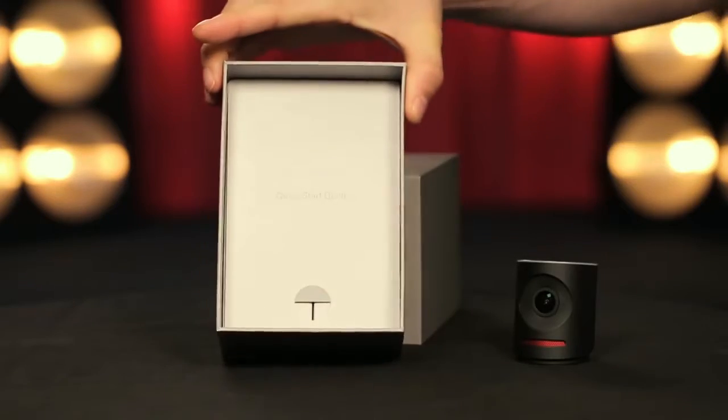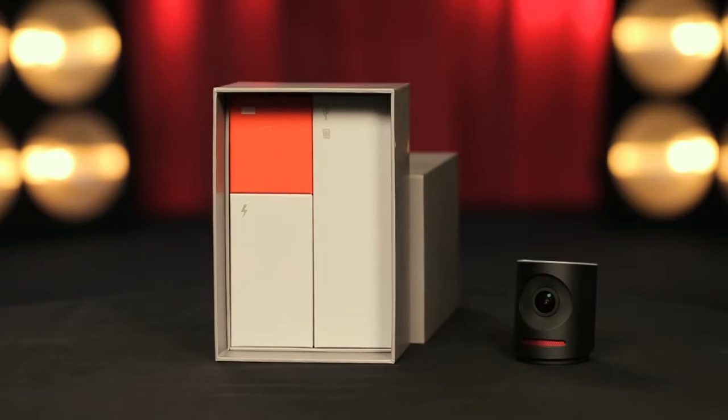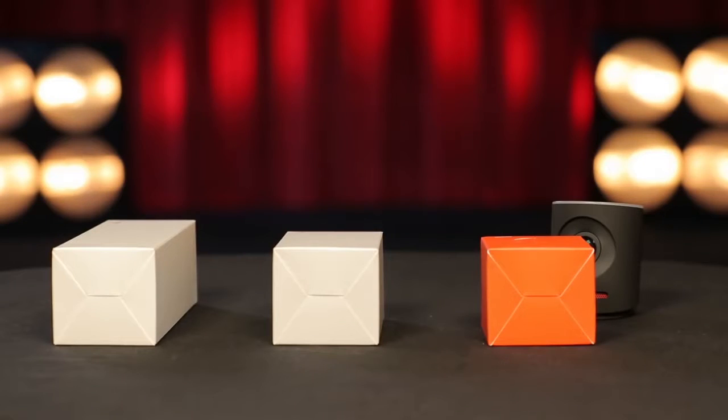To get at your accessories, pull the red tab in the camera cradle and remove the cradle along with a quick start guide. Remove the three smaller boxes from the gray box.